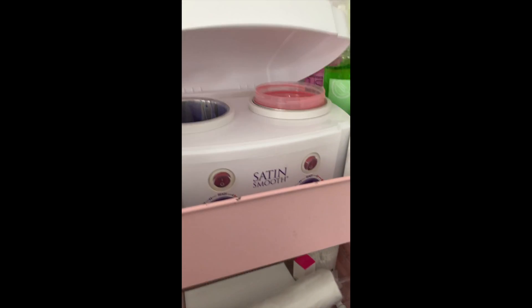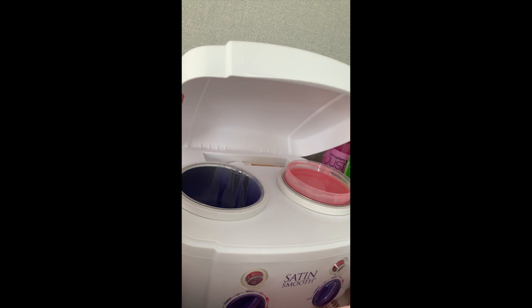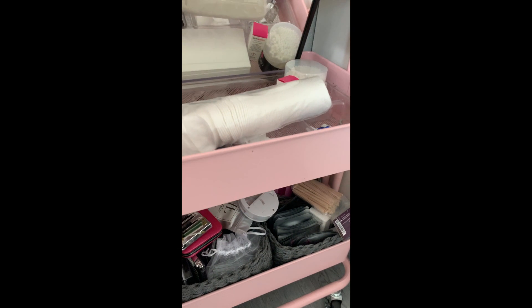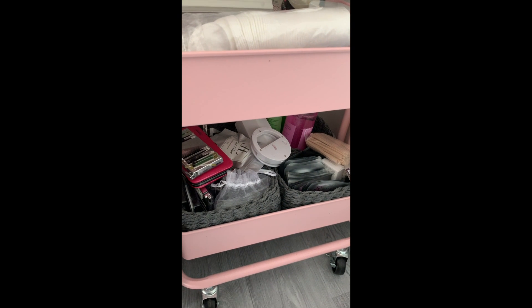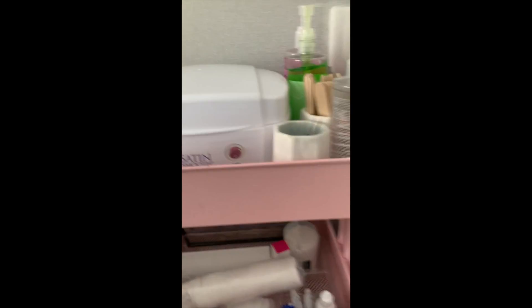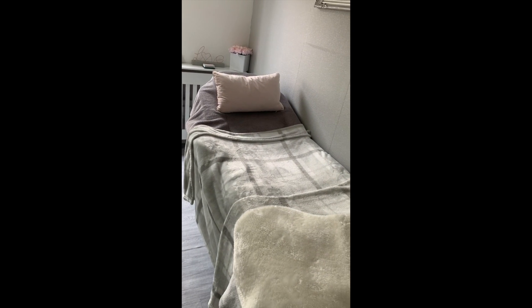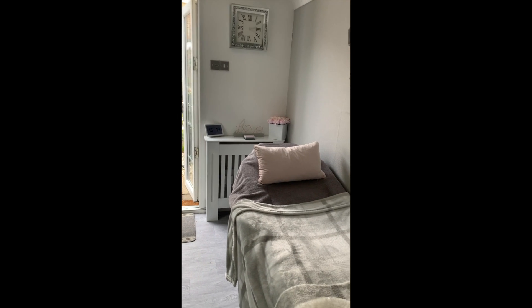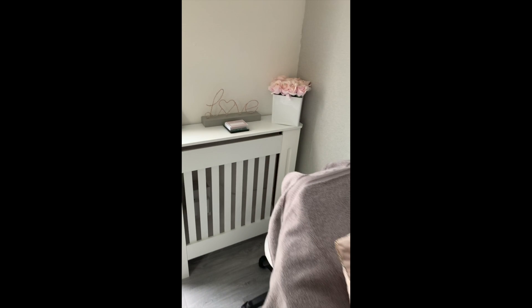This is my waxing trolley - I use warm and hot wax, and I've got tinting, spatulas, strips, lashes, and lash lift. At the bottom that gray box holds all my towels - all the clean towels ready to put out. Then there's the couch and mirror.